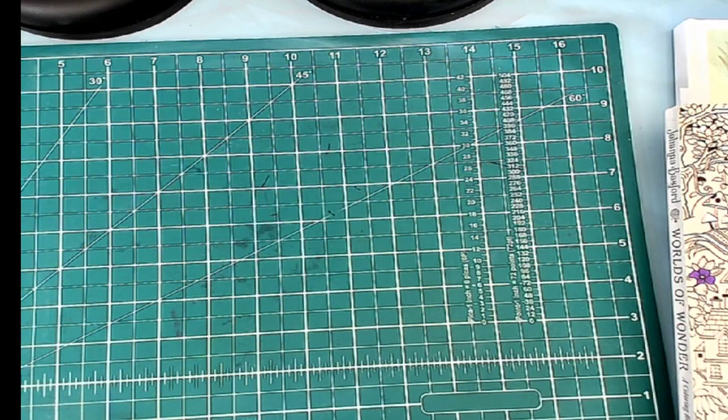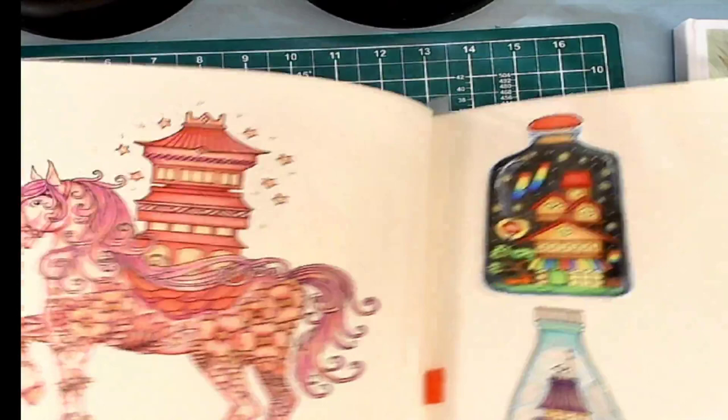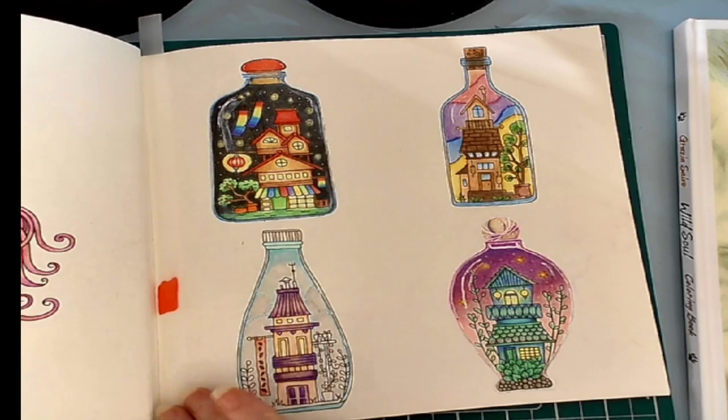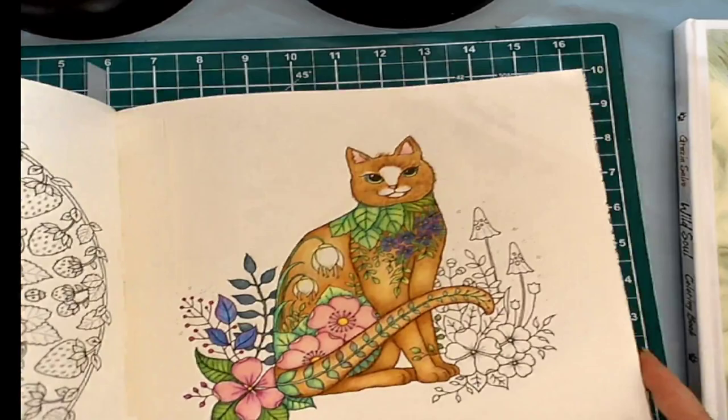Another thing that I did in July was I completed — except for the background — I completed the pink course. And I have completed most of the bottles. I just have the little bits of green on this bottle to do. Yeah, so that was in Joanna Bashford's. And I am also working on the cat, so I will be finishing this shortly as well.